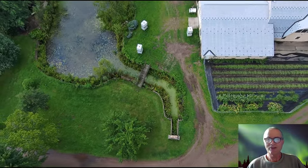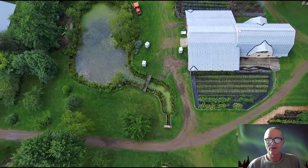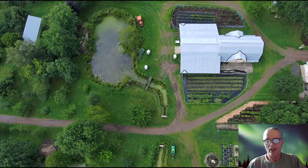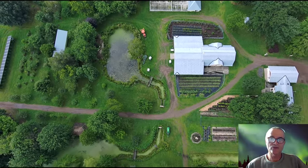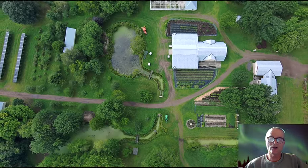There are squash bugs that you potentially have to deal with. Sunlight, adequate space, and air circulation are really important. Besides the square footage you have, dedicate them in a nice sunny location.